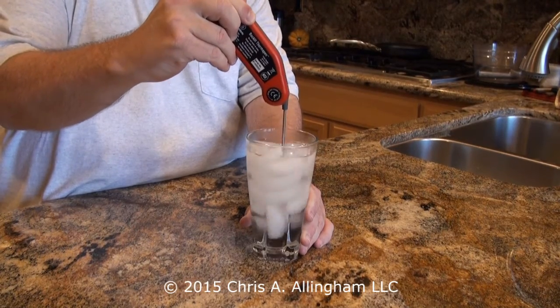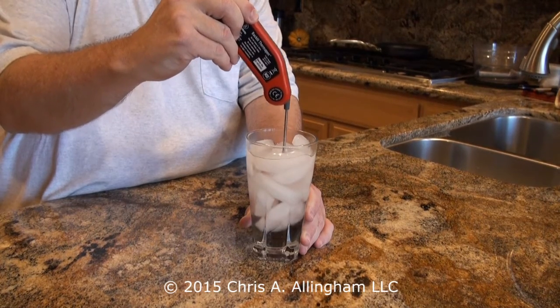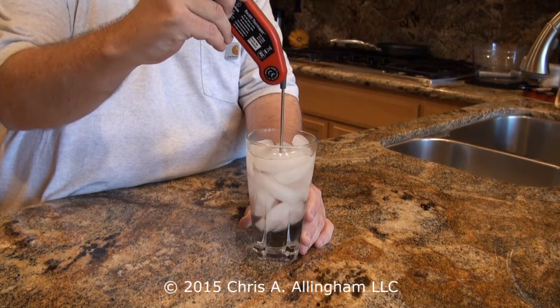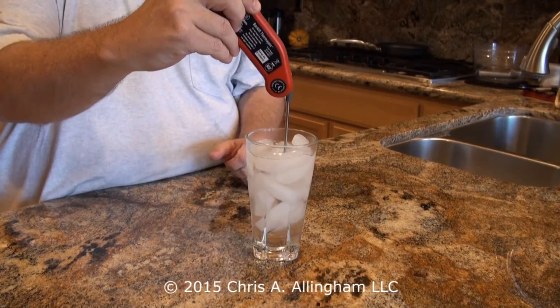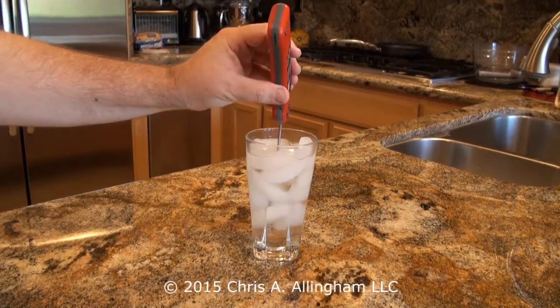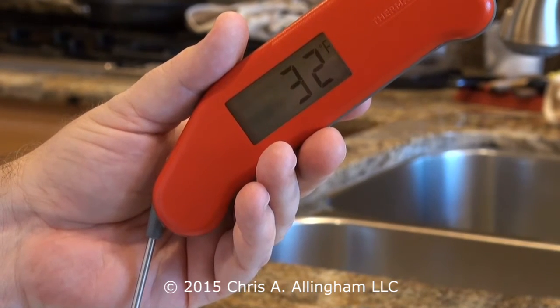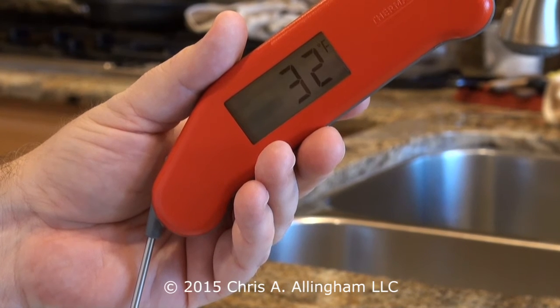When you're ready to take the temperature, stop stirring, but move the thermometer gently in the water back and forth so it's not touching any of the ice cubes. Take your temperature reading, and this will be the measurement of your thermometer's accuracy in the 32 degree water bath. You can see here that my Thermapen is measuring exactly 32 degrees Fahrenheit.